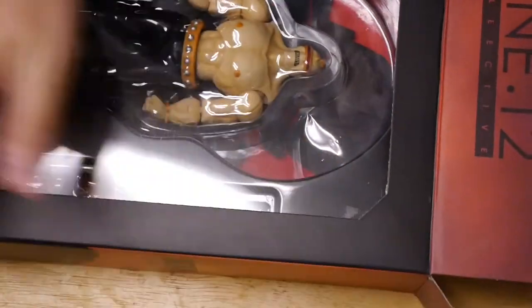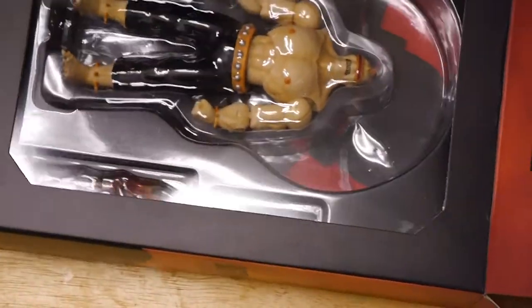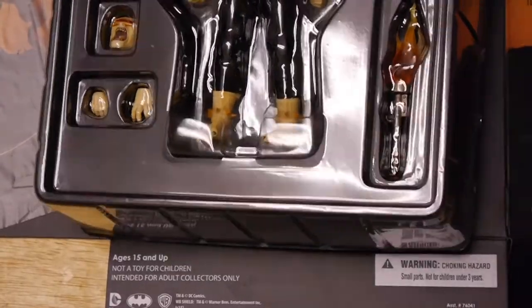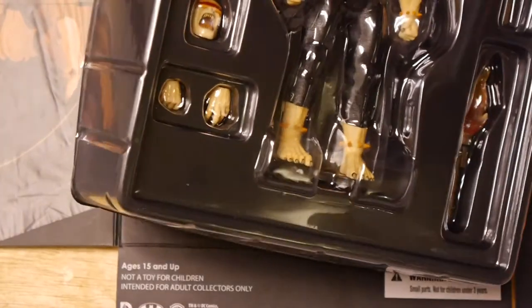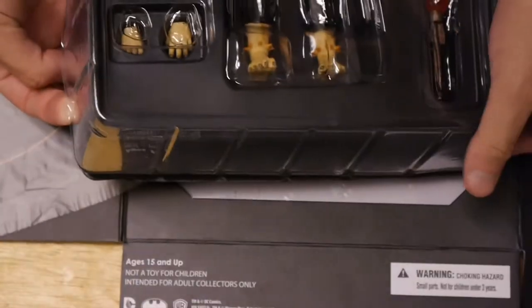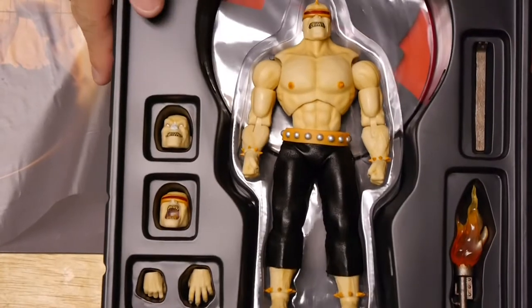First and foremost, we need to be able to get this out of the box — that seems to be some issues. Way more of a struggle than it should have been. Let's actually look at the figure itself. Let's get it out of this package. Yeah, definitely the packaging has shifted since this came out. Most of them now have a much shallower plastic cover for the figure.